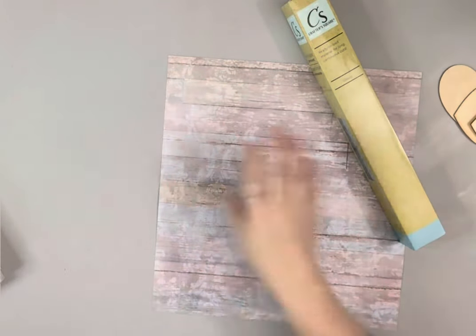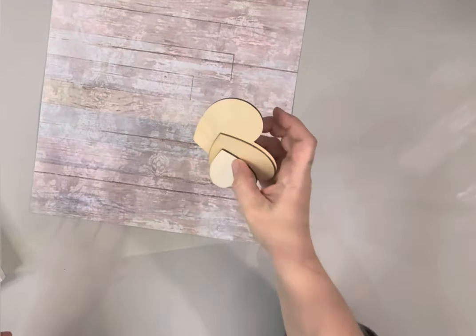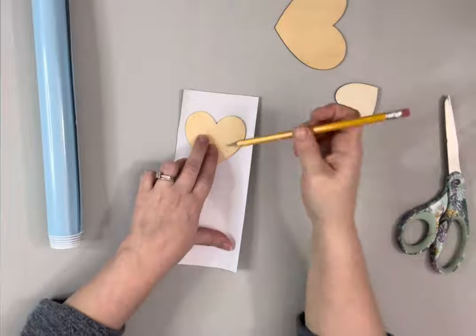Hey everybody, it's Beth. Today I'm using two of these 7x7 frames, some vinyl from Dollar Tree, scrapbook paper from Hobby Lobby, and some wooden hearts in different shapes.